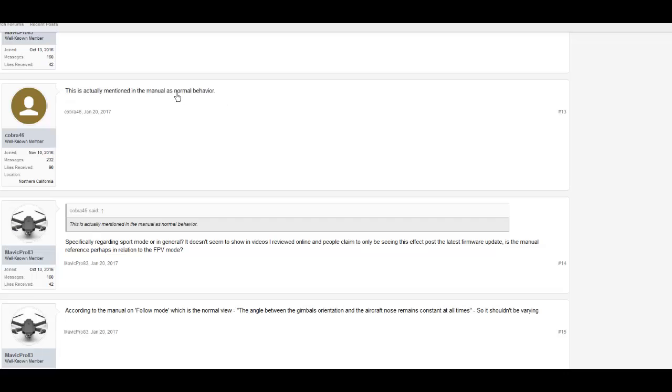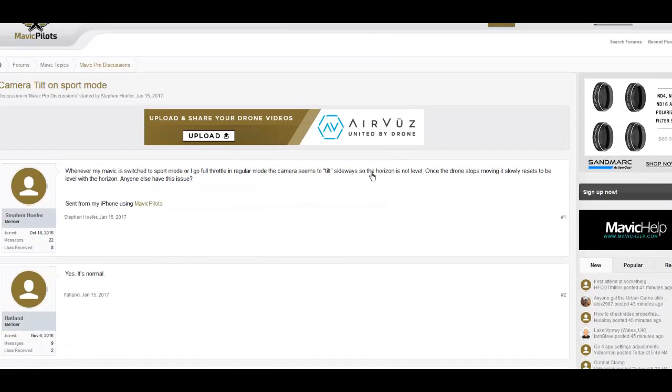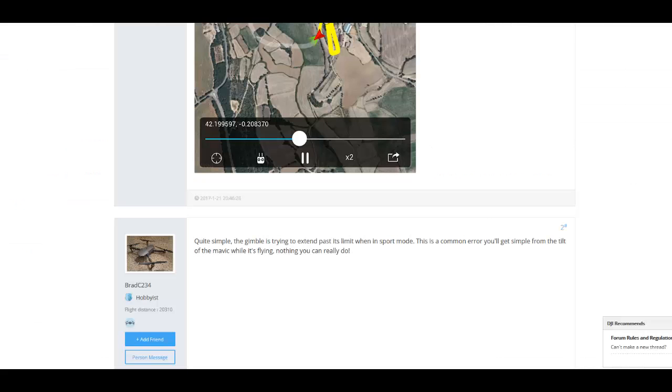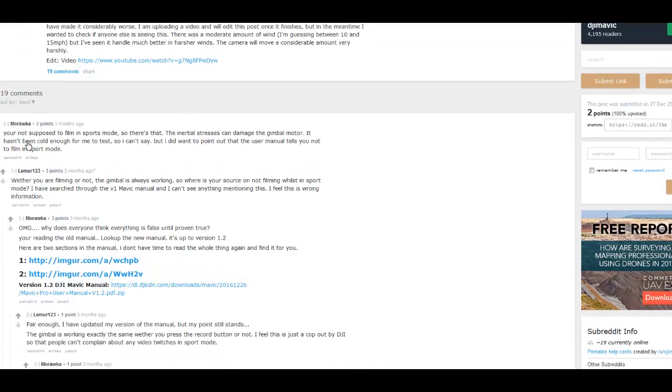This is actually mentioned in the manual as normal behavior. I wonder, Wolfie, was that an accident or was it a deliberate setting? There's another forum post: unstable camera gimbal in sport mode — this firmware update was supposed to improve gimbal performance in cold weather but seems to have made it considerably worse. And here in the actual manual it says under 'Video suggestions and tips': only shoot video when flying in P mode. You are not supposed to film in sports mode.